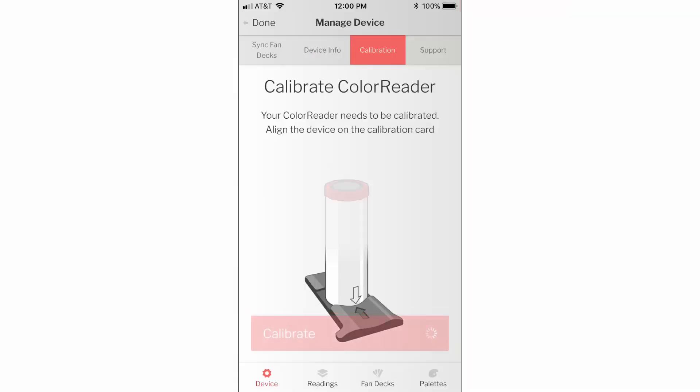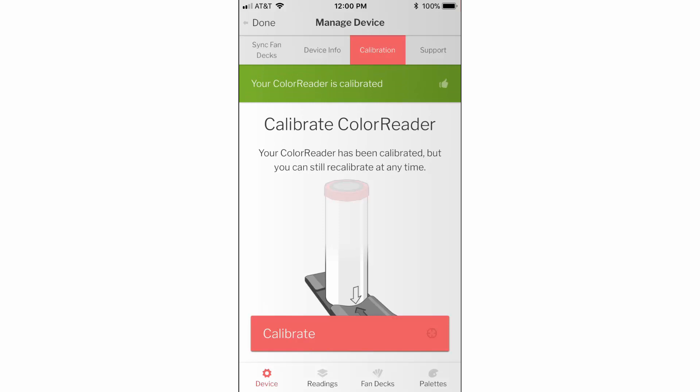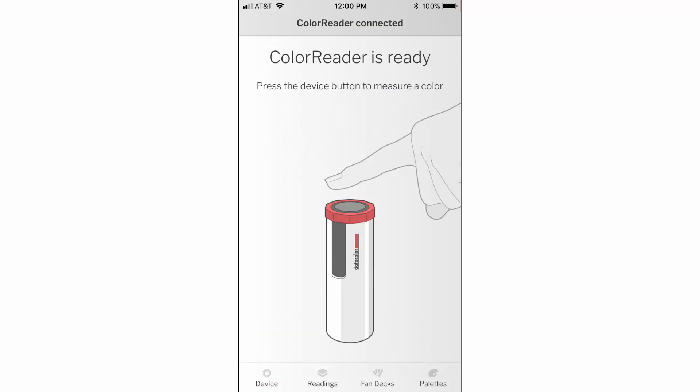Tap Calibrate. Once the application confirms that the device is calibrated, click Done on the top left corner to return to the main screen.